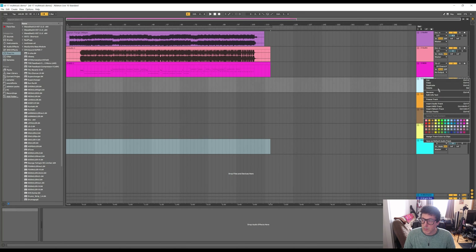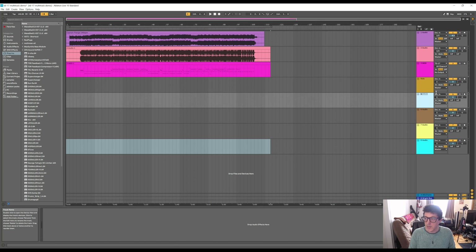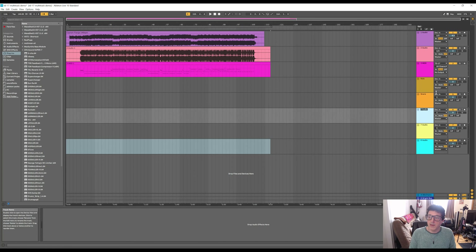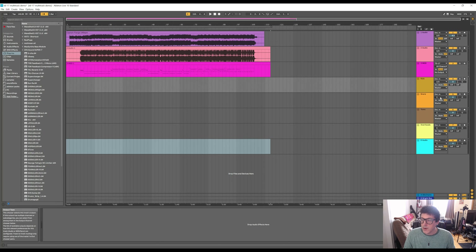I'll rename the new tracks: Kick, Snare, Toms, and Overheads — so four tracks total. We're going to set all of these to input channels one and two because we're still recording from the audio output of the drum module. Then I'll go back to the drum module and set it to the kick drum preset.